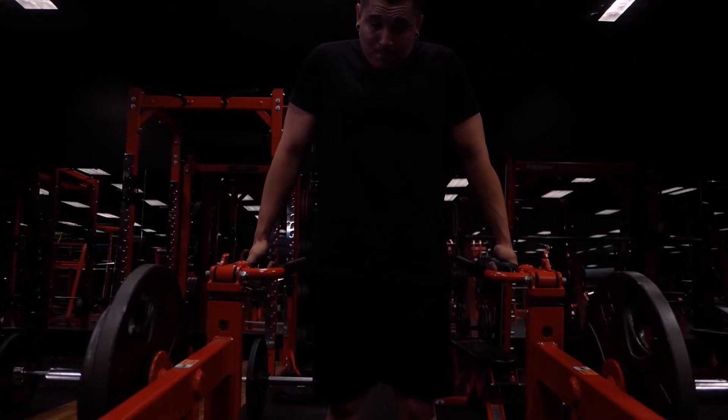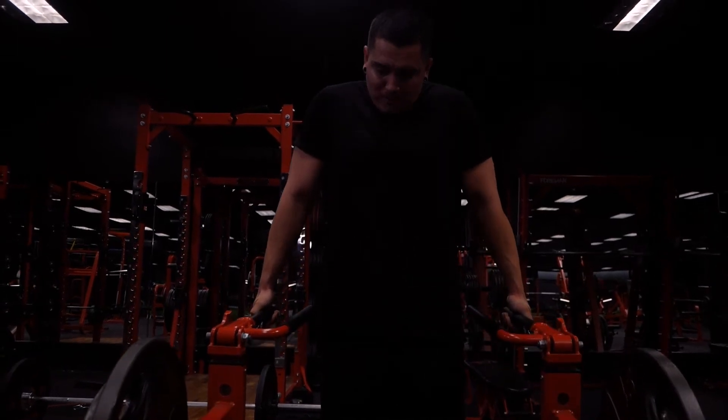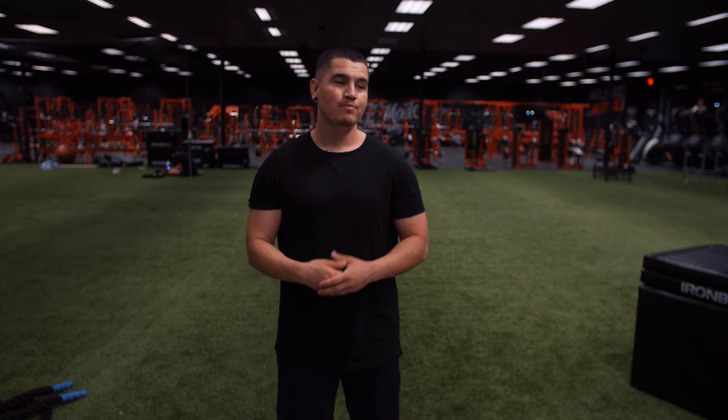So if you're running a block periodization program, for example, and you have your volume block at the beginning, whatever your regular first week of your volume block would be, cut the volume of that by 33 or 25 percent. You could lower the intensity a little bit and then add another week before the first week of your volume block as an intro week. So an intro week is essentially just an easier version of your first week of training.